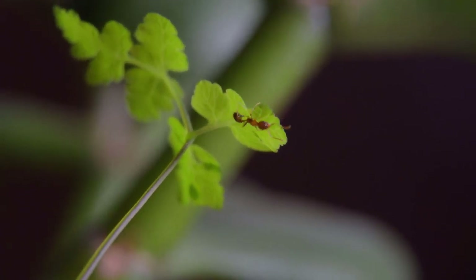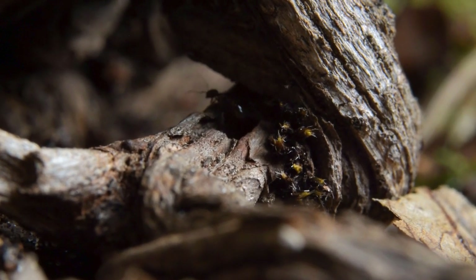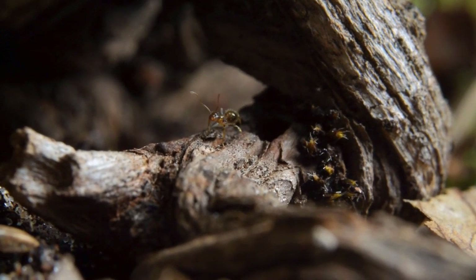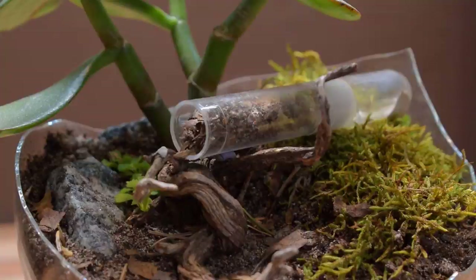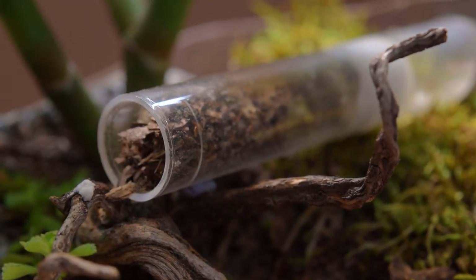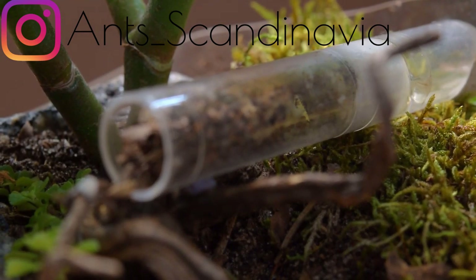Well, there you have it — an island formicarium for your ants. I must say that this formicarium style is awesome. It gets you eye-to-eye level with the ants without any barrier to separate you. It's truly an awesome build you should definitely try out. Remember that you can use whatever you want as an island — it can be as simple as a bowl and a deeper plate as the water barrier, or a larger box in a tray. Depends on what you want. So go loose building these, it's super fun. And be sure to DM me your results on Instagram at ants underscore scandinavia — I'm really curious to see what you have made.